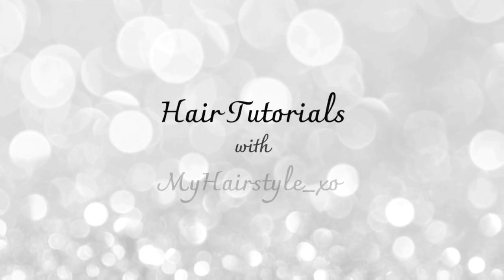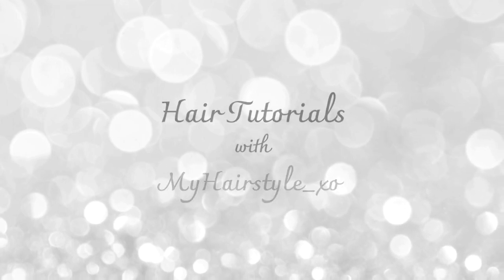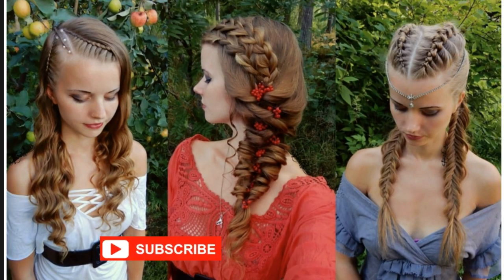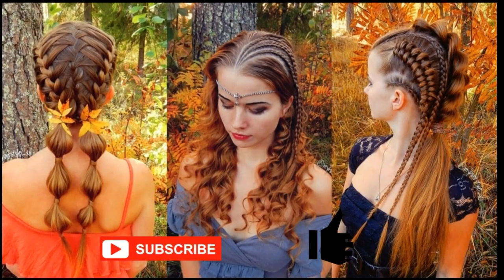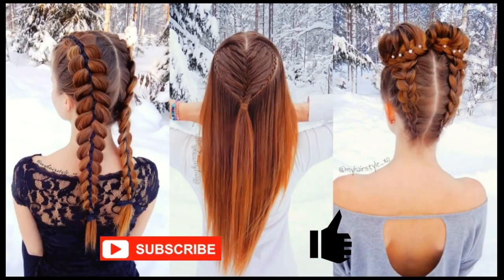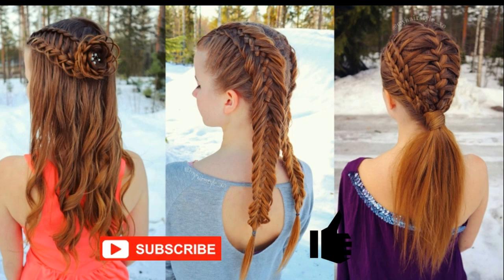Hello everyone, this is hair tutorials with my hairstyle EXO. Before starting, I would really appreciate if you would subscribe to my channel and click the thumbs up for this video. Thank you and welcome to my channel. I hope you will like what you see.